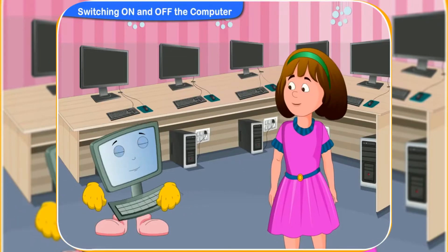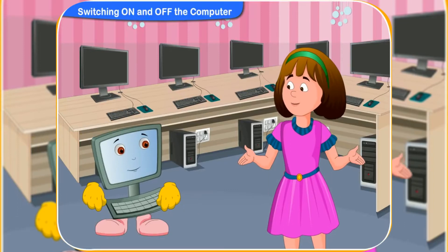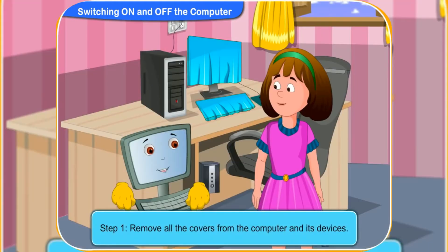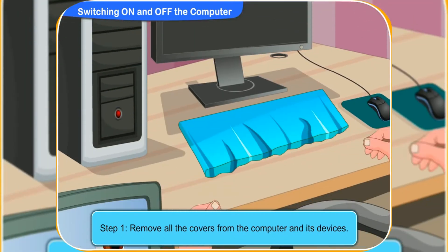Sure Rini, I will tell you the steps and you perform the steps. Yes, Clicko. First, remove all the covers from the computer and its devices.